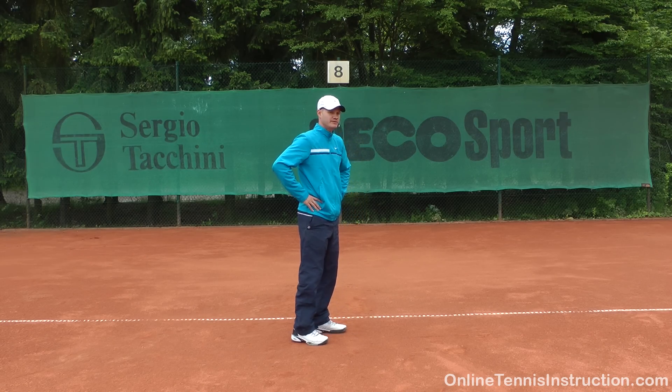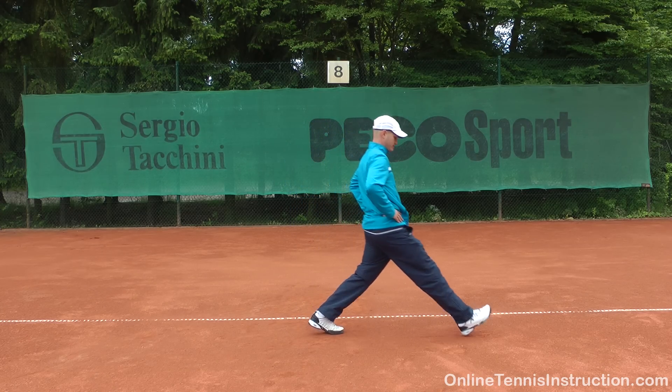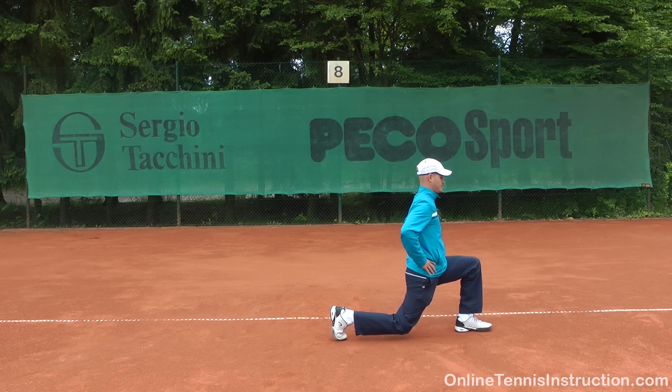Let me show you a couple in a row. You always hold for a brief moment before you come back up — just a very brief moment. Then go down into the lunge and back up, and again down and up.